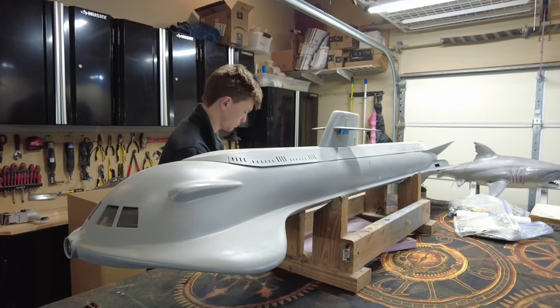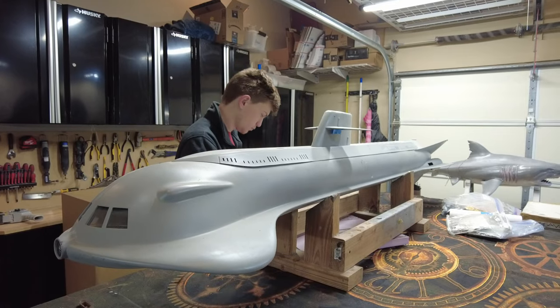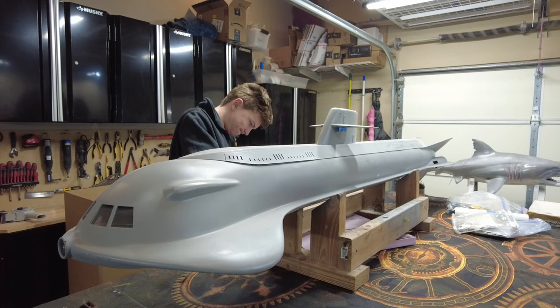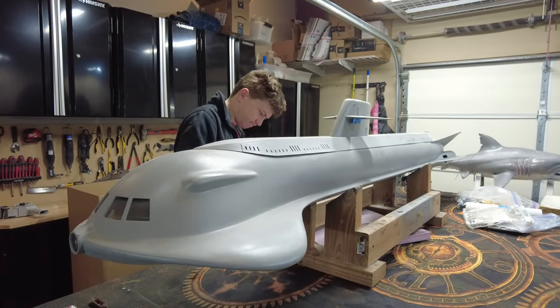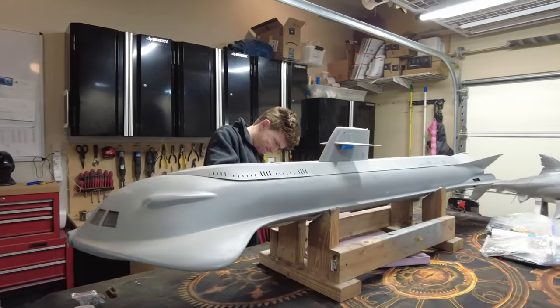I've not looked at this thing in probably over a year. I'm going to share with you first impressions. We're going to make a list of to-dos and come up with some strategies about what we're going to do. But before we do, let's take a look at things front to back.